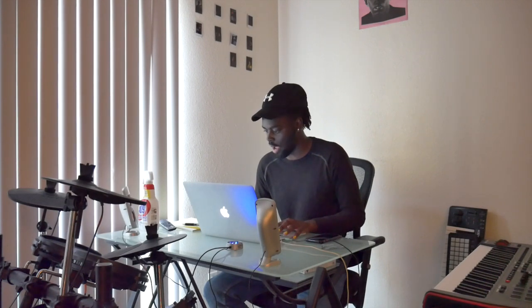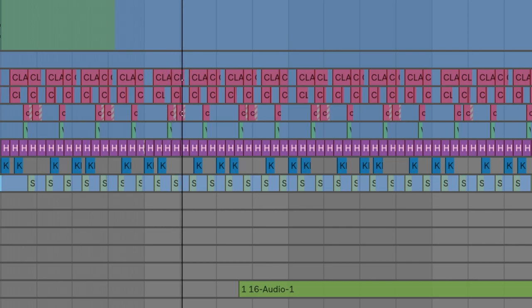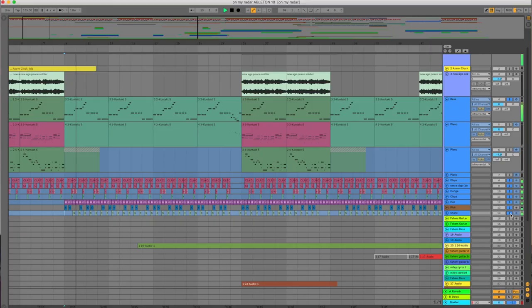The bass adds a little booty to it. Then when we start getting into the verse, the keys cut off and it's just bass and claps — that's when I start adding stuff like the hi-hat, kick, and snare. I felt like there needed to be something harder than just the clap, so I added an extra snare. That snare doesn't come in at first though — it comes in a little later.